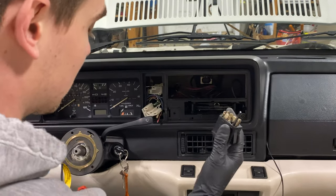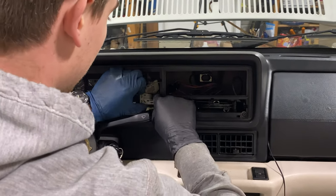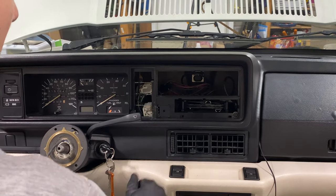And then disconnect the switch. Push the wires carefully through again — we don't want to break any plastic pieces. As you can see here, they've already been broken. We replaced them.